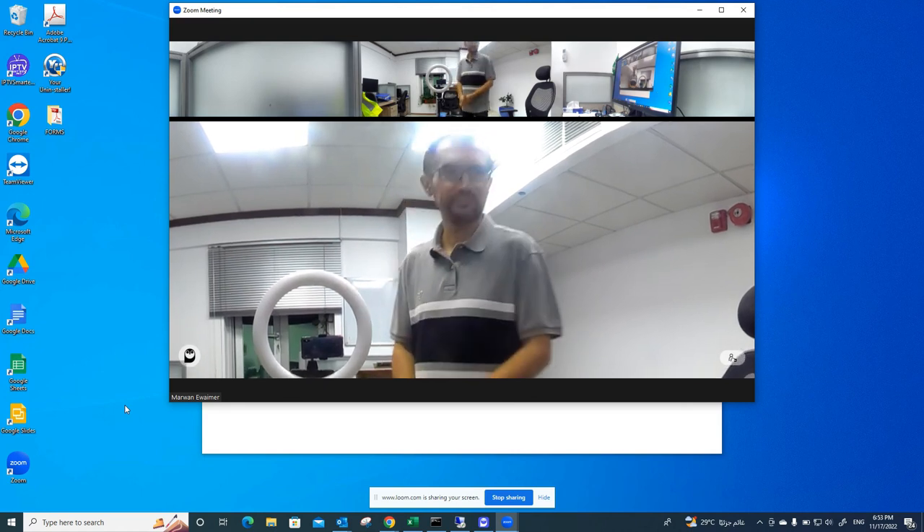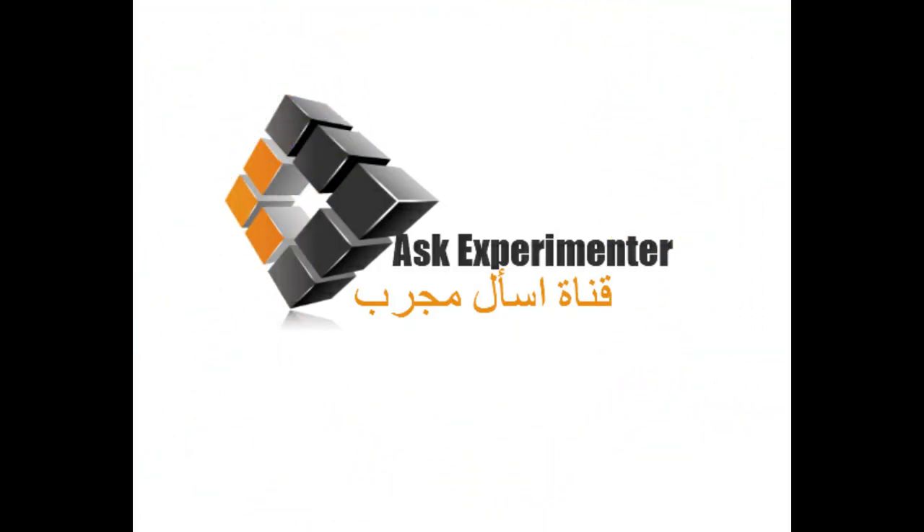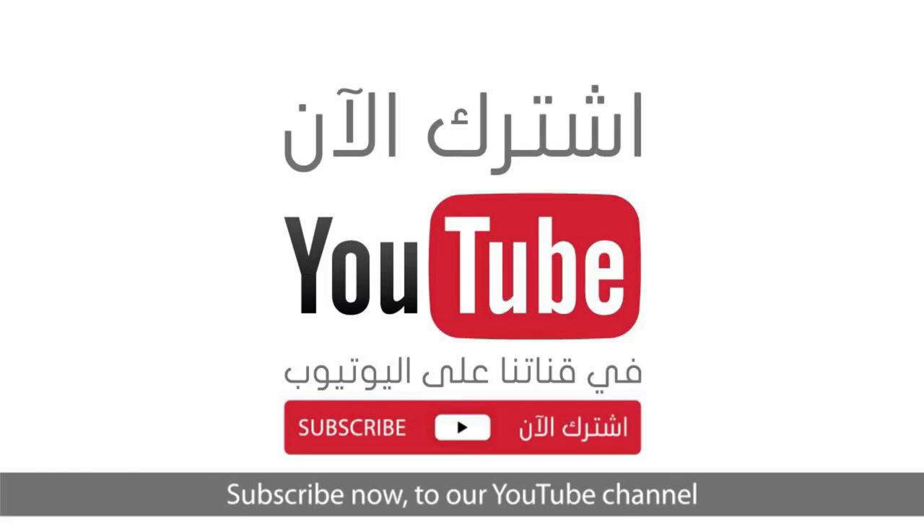Thank you for watching and thank you for subscribing to our channel. See you in another video. Bye-bye.